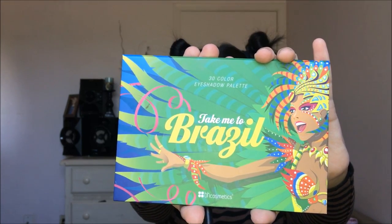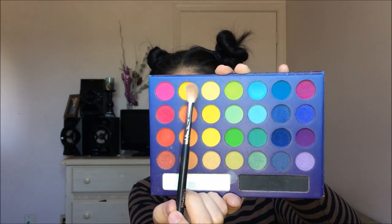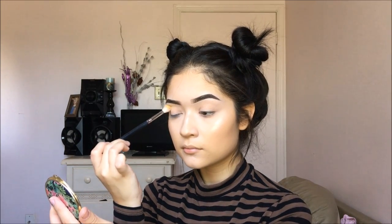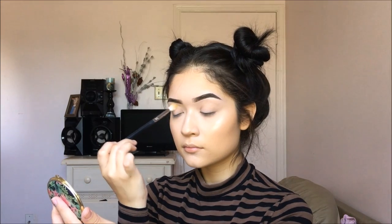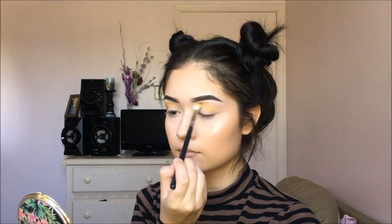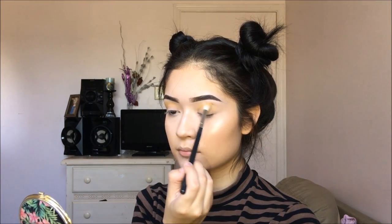Hello guys, welcome back to my channel. So today I am doing my first Halloween tutorial — how exciting! To start off, I am going to be taking my Take Me To Brazil palette and I am just going to be using the yellow shade as my transition color.